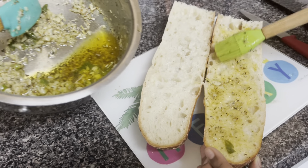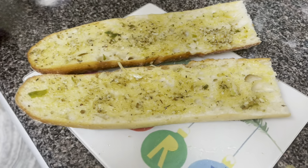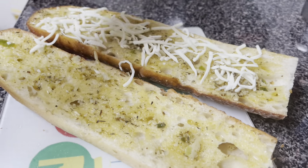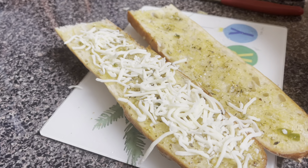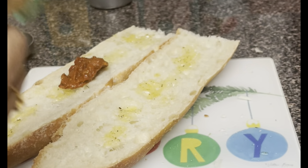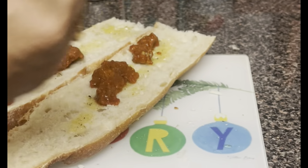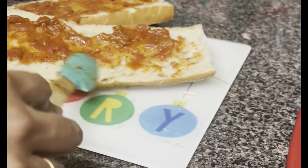We have a pizza sauce and garlic sauce, so we will spread the garlic sauce on the bread. Then we add some cheese — I'll add a little cheese first. This is a homemade pizza sauce, which is a homemade pizza sauce.